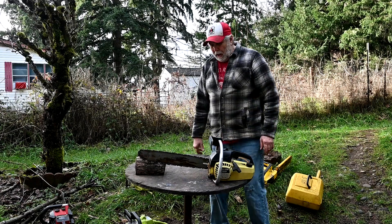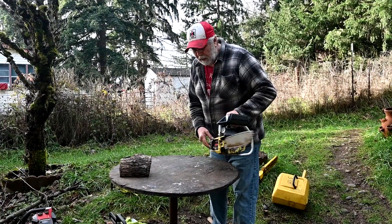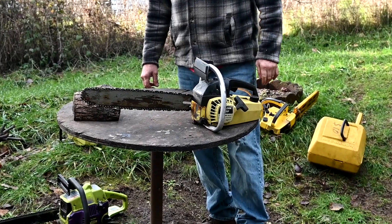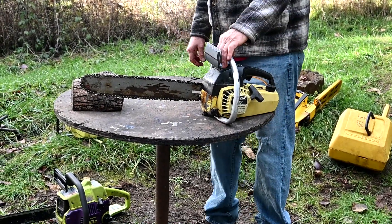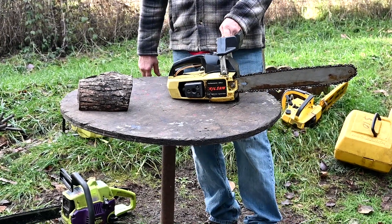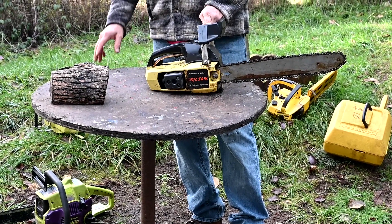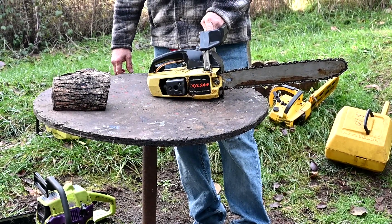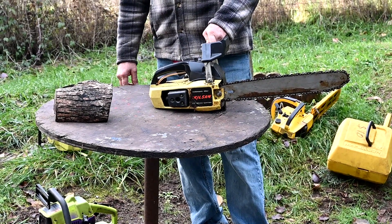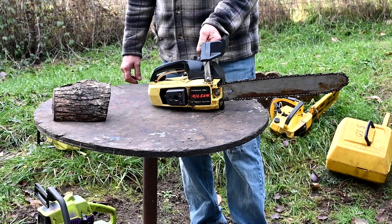Here's a Poulan Model 25, sold as a Skil saw. These sold huge — they were really cheap, and a lot of people got into chainsaws because of these. You could buy them at the hardware store. They're a nice handy little size. All of the little saws I've run are powerful, but the little Poulans are probably the most finicky of all. They're really sensitive to temperature and air density.